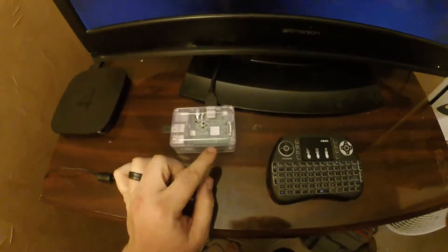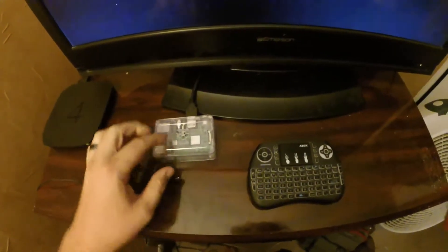Assembly is real simple — no screws or anything. The board just slides into the case, you pop the lid on, put in your SD card, hook up your cable, and you're ready to go.